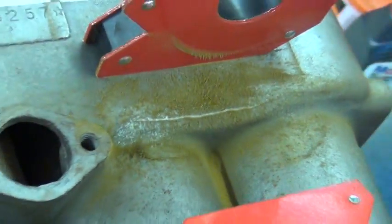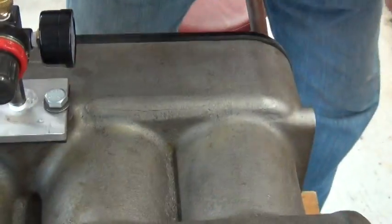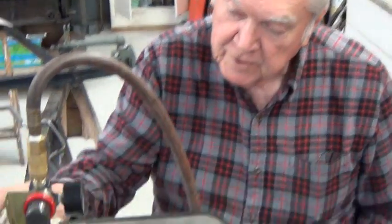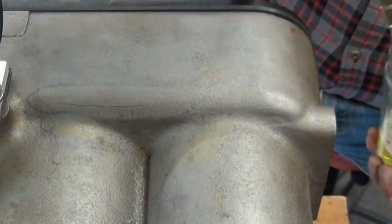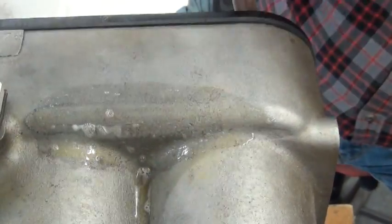Now we'll put the plates back on it and we'll do an air test with it — you should see the bubbles coming out of this spot. We've got the seal plates on and the air gauge. We've got a leak around the pipe — you can see the bubbles. You saw what it looked like when we put the dust on it, you saw the crack. Now here's what it will look like with the soap bubbles. Can't miss that.